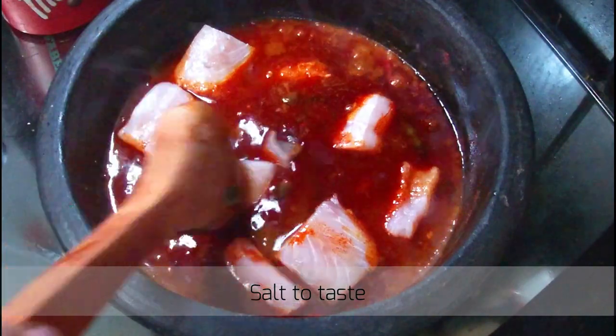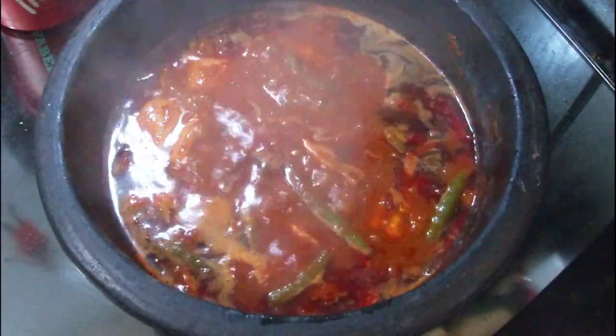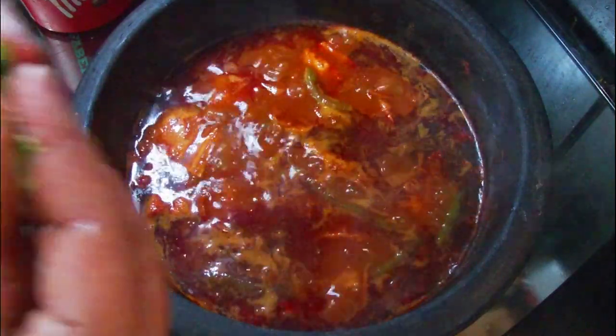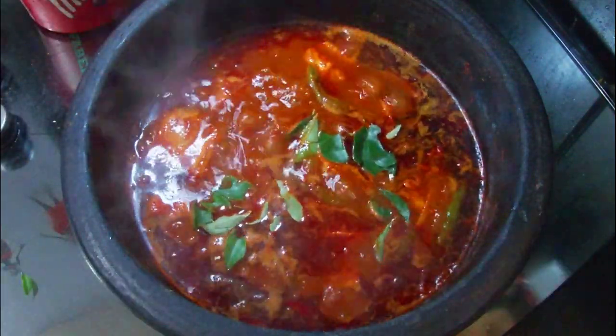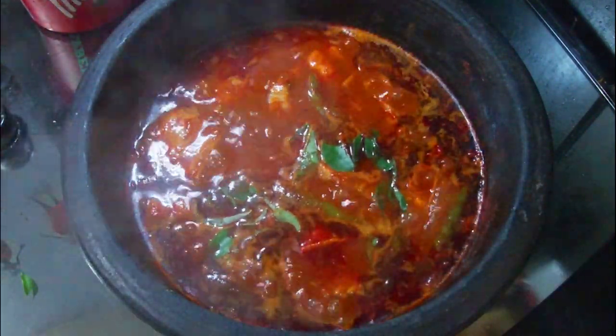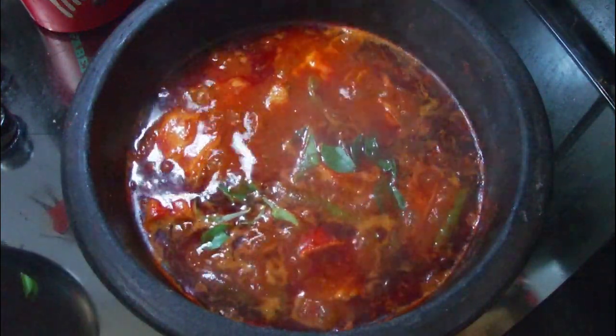This is the final ingredients of the gravy. Add 2 ingredients of the gravy, 1 teaspoon of the gravy. Add 2 minutes of gravy.